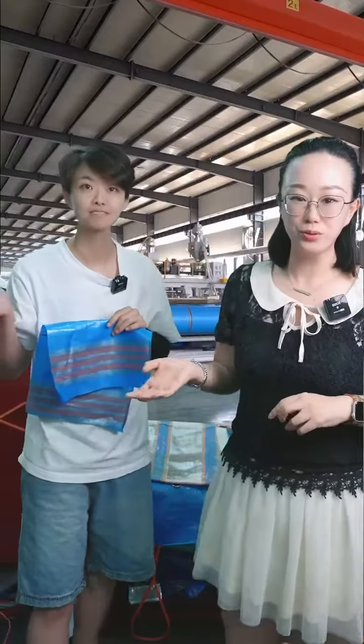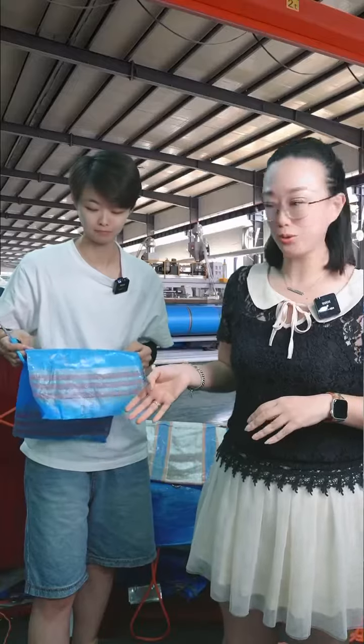Hello there, this is Grace from Rotab and this is my partner Vicky. We are the manufacturer of PE tarpaulin and we have been doing this for over 10 years. Let me and my partner show you our product quality testing.